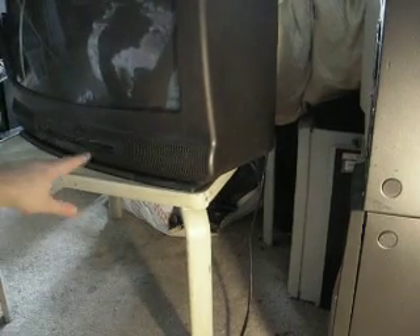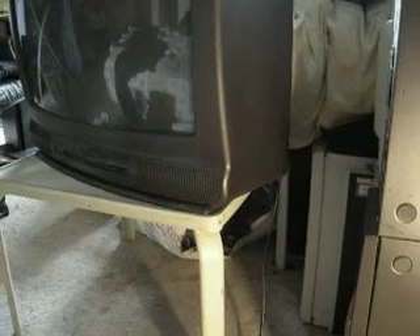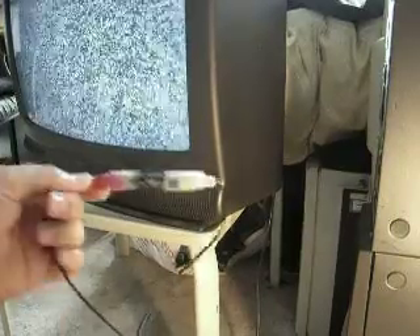I've got it all hooked up here and I'm going to power on the television. Look at that — we've got noise, static. Apparently, this tiny little battery is powering that television. Wait, no, it's not.